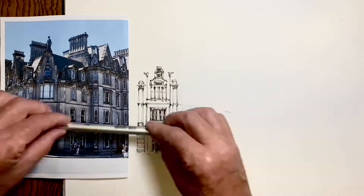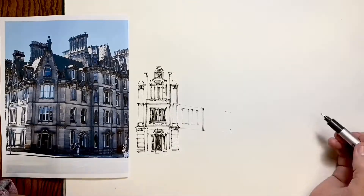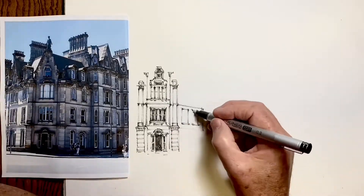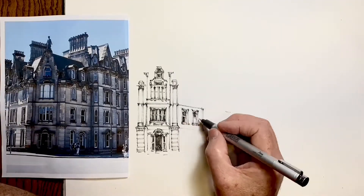So now I start to work out my perspective, and this is very important. These perspective lines will go right the length of the drawing, so it's important that I get them accurate at the start, because I don't want them to have to change direction halfway through.